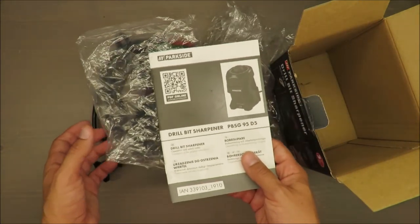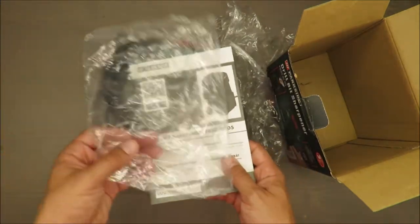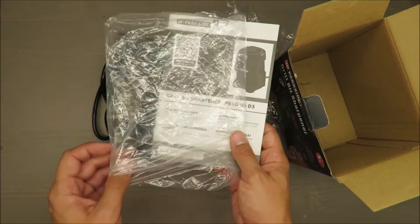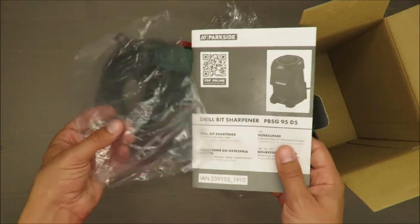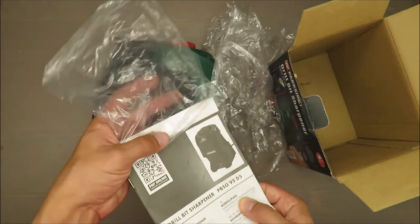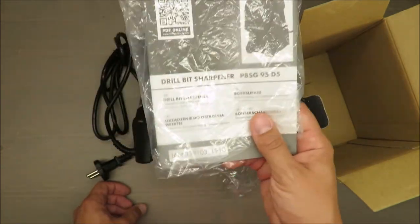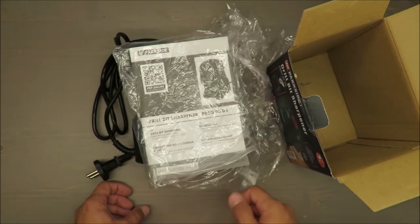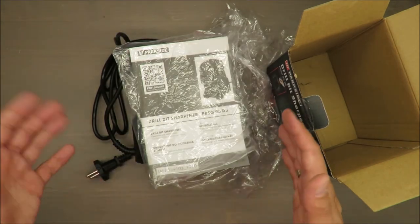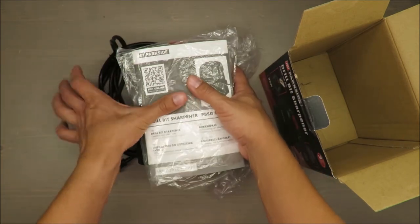Dear audience, please share this video, because maybe somebody will watch it and think about why they are putting manuals inside plastic bags. It's a waste of money, it's a waste of material, and we are affecting our planet. Please consider that. Thank you for watching, stay tuned, and see you next time — bye!